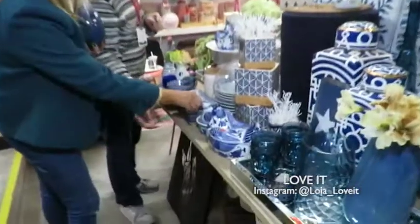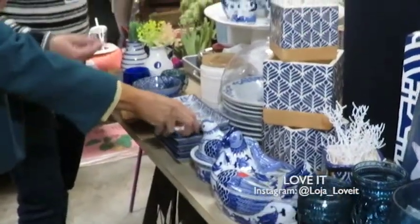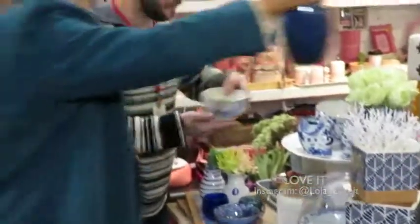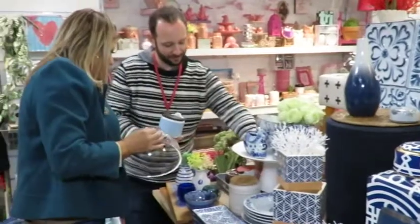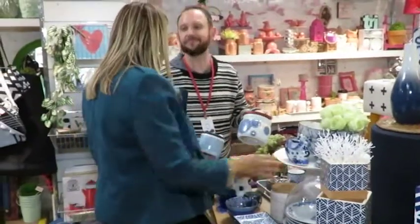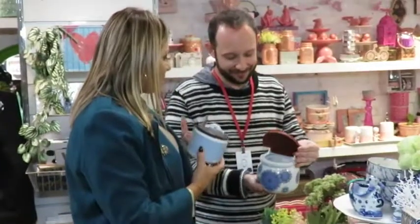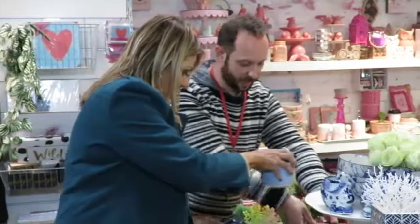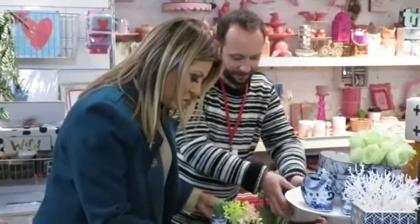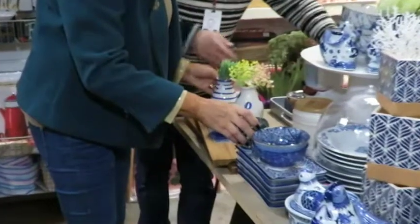Olha a galinha! Olha que amor — olha os porta-petiscos. Os bolzinhos pra tomar uma sopinha agora no inverno, olha que delícia! Os saleiros — parece aqueles saleiros antigos, André. É impressionante como essas coisas estão voltando. Pra deixar bem quente uma coisinha, olha que charme.